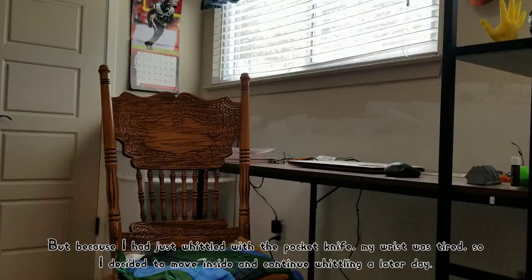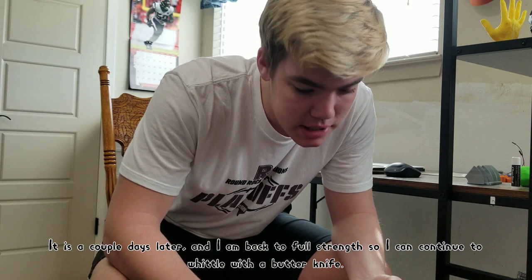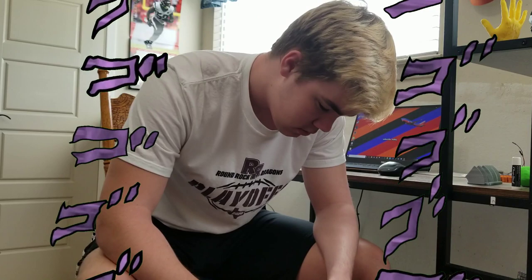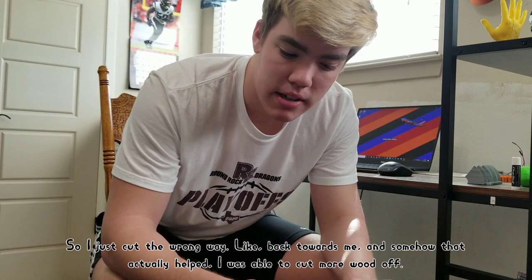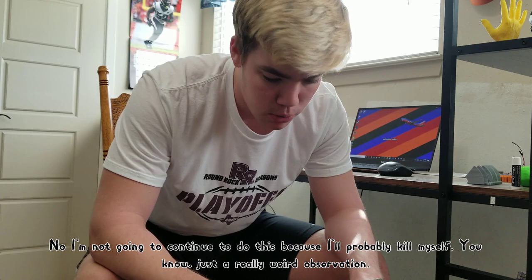Because I just whittled with the pocket knife, my wrist was tired, so I decided to move inside and continue whittling a later day. It is a couple days later and I am back to full strength to continue whittling with my butter knife. I moved inside just because it's easier to film. I think I'm making a little bit of progress — this end is a little bit pointy, not very pointy, but a little bit. I just cut the wrong way, back towards me, and somehow that actually helped — I was able to cut more wood off. I'm not going to continue doing that because I'll probably kill myself, but just a really weird observation.